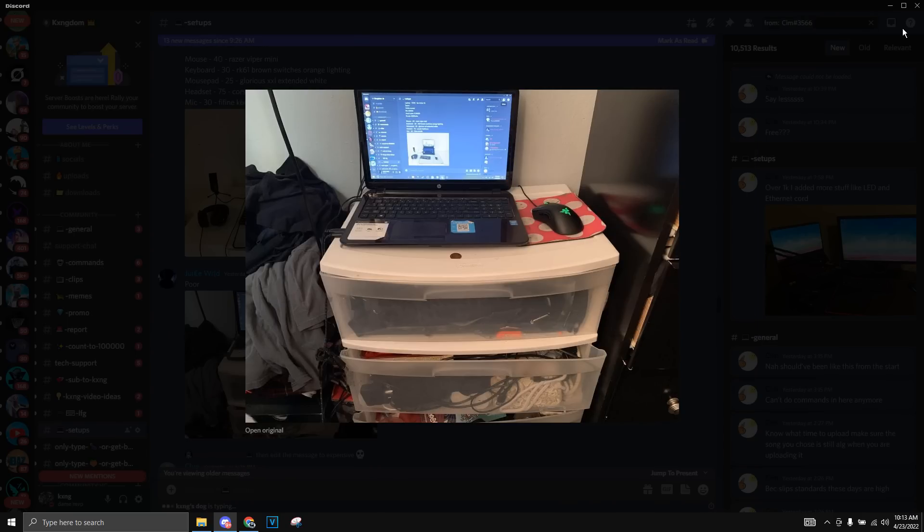Now we're gonna be moving on to the more cheaper and budget side of the laptop setups. We got Juice Will right here. He has a really weird setup — some type of HP laptop that looks like a school laptop, with the Razer DeathAdder Elite mouse. This mouse pad literally looks like it was taken from the garbage, but I guess it gets the work done. His sort of table is this little cabinet drawer thing with his clothes. It's a really weird setup, but I give it a 7 out of 10 — he's making it work with what he has, so respect for that.